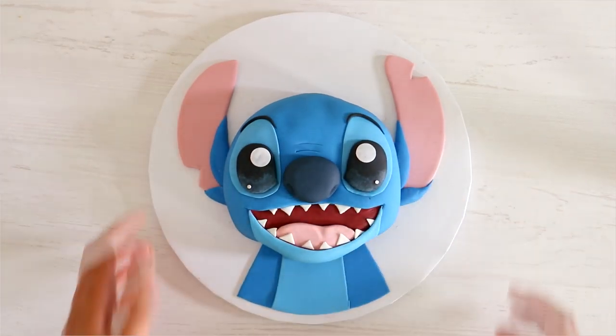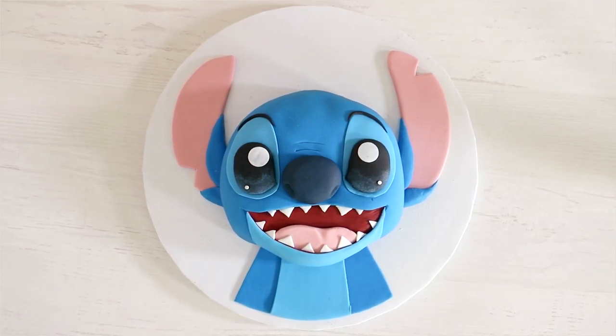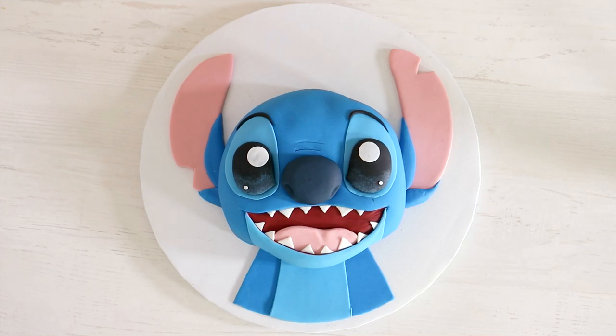Just like that, my Stitch cake was complete. He's so cute! Would you guys want to see a cute and scary Stitch cake? He's very two-sided.